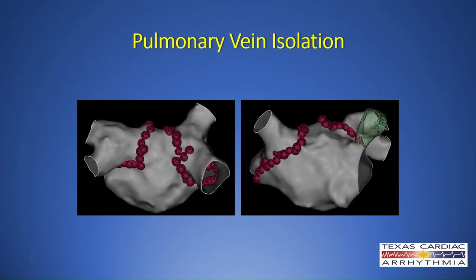And in patients where we've identified the atrial fibrillation in its earlier stages, this eliminates atrial fibrillation statistically about 80% of the time with a single procedure.